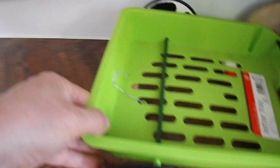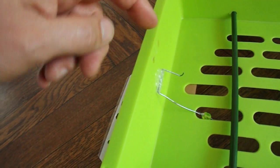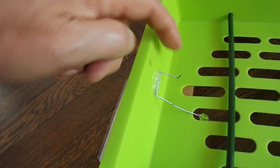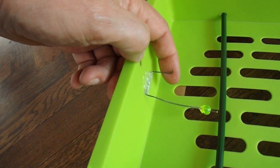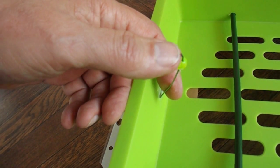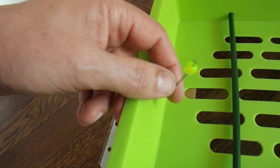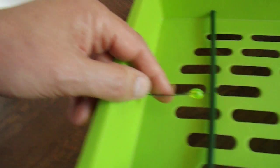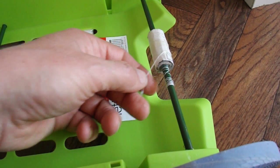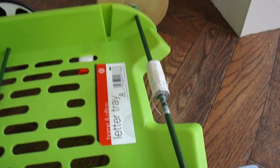I'd better just show that release mechanism again. It didn't have enough leverage when it was just a straight peg on its own, so we've now got a nice long lever to pull it. The cotton just loops onto the end there, so that when it goes down like that it slips off, and the axle can keep on winding the cotton up and the car can keep going forwards.